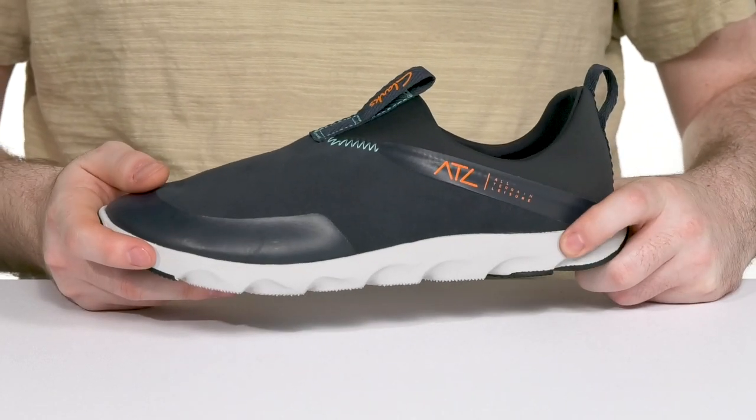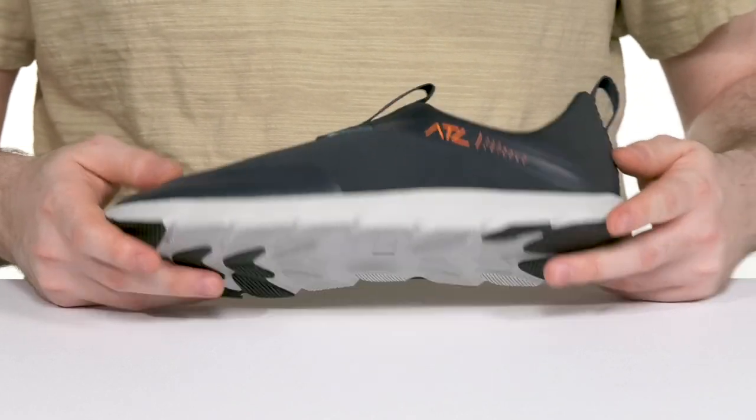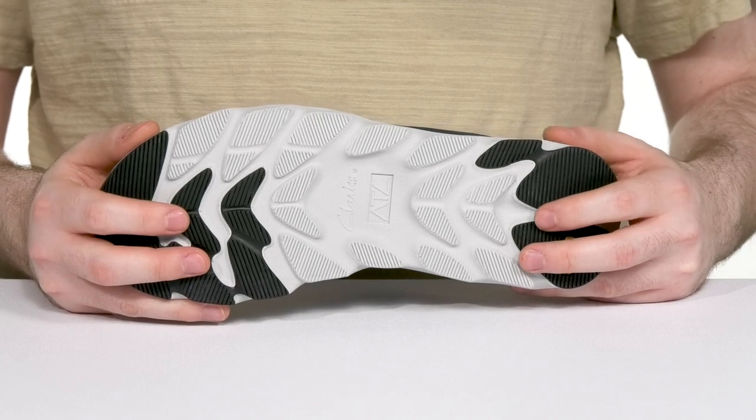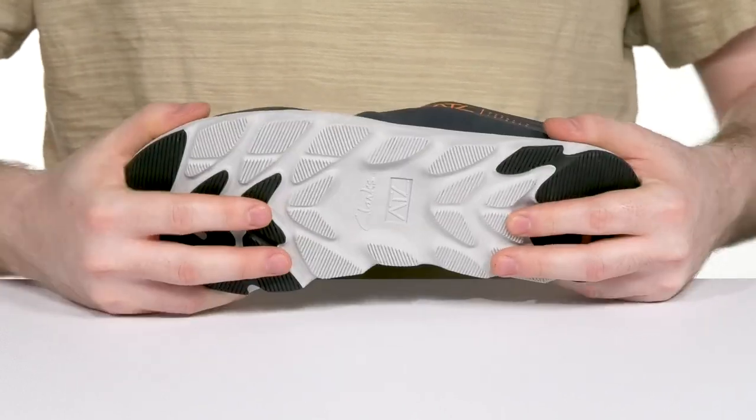The bio-based EVA midsole helps to absorb shock with every step that you take, keeping it eco-friendly as well, while the durable rock rubber outsole has the cleated mimic grip technology to offer excellent grip and flex with every step.